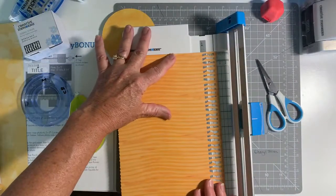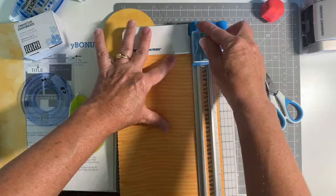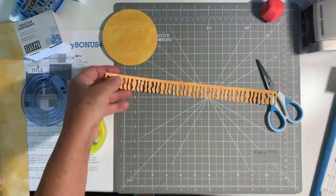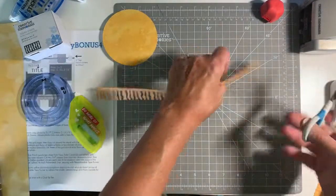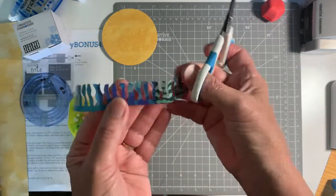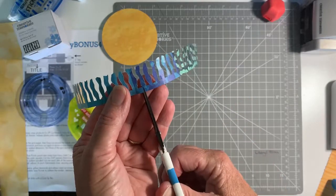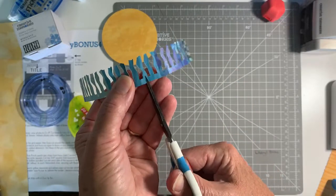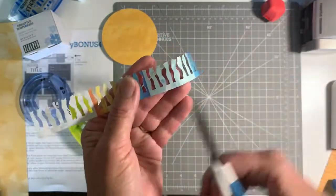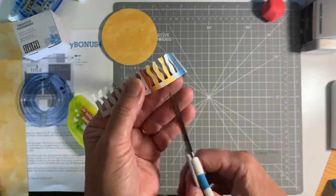So I'm going to put this in my trimmer, and when I cut this, I want this edge to be the jagged edge. Here's our little rays. The trick to get it to go around the circle is to just cut every few with your microtip scissors — every few little rays — because this will bend around our circle if we just slice in there a little bit every few.